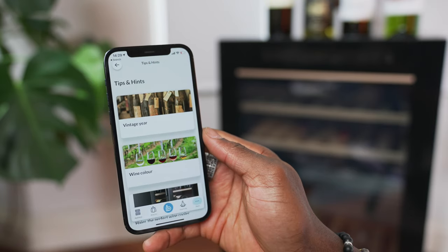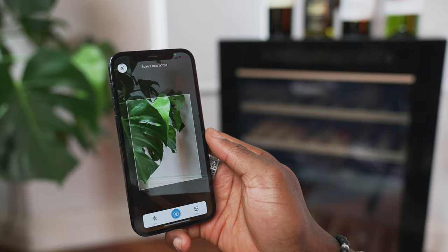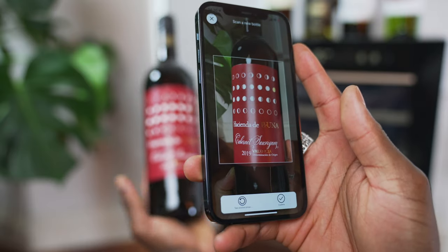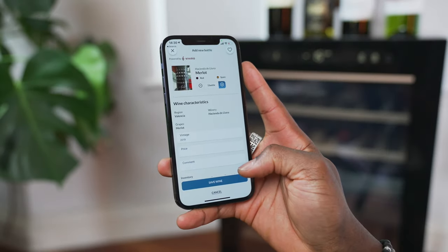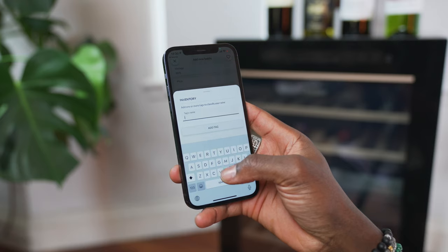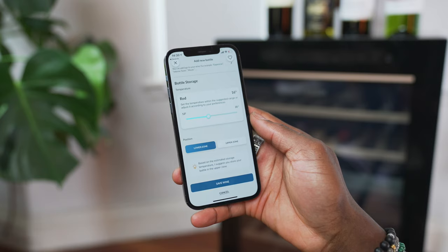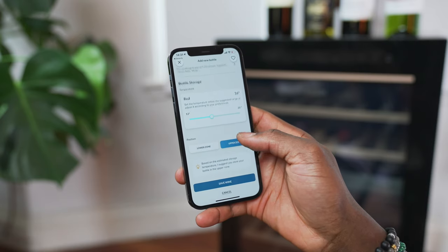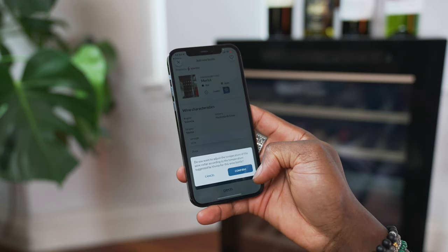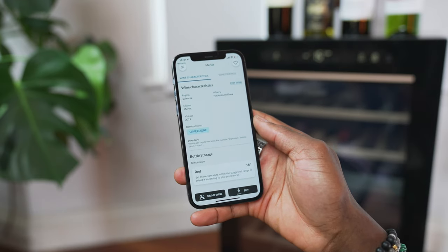The bottle scanning feature is pretty smart. All you have to do is tap the add bottle icon at the bottom, the camera turns on and it's ready to scan. Within seconds you have the name and all the characteristics of the wine, and you can add things like price, any comments, and if you have more than one bottle you can add more with the plus sign. You can even add a tag like vintage. Then you select its position — for me I'd select upper zone because that's where all my red wine is. The app will also suggest the perfect temperature for the wine you've just scanned, and you can manually adjust it again if you like before hitting save. Once you've finished any bottle, you can then select 'drink wine' or 'buy' to replenish it.